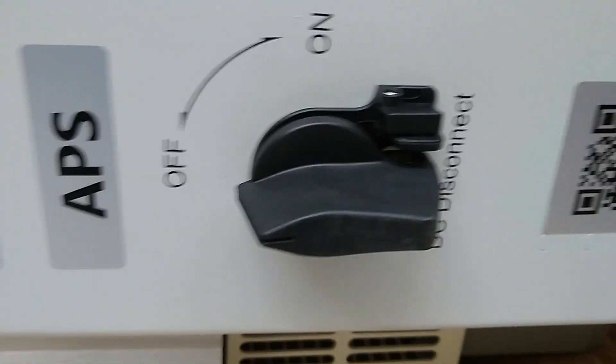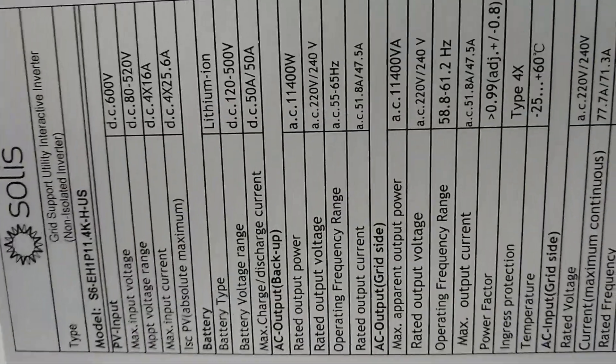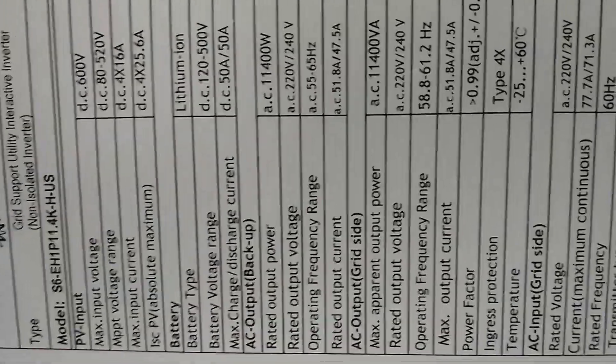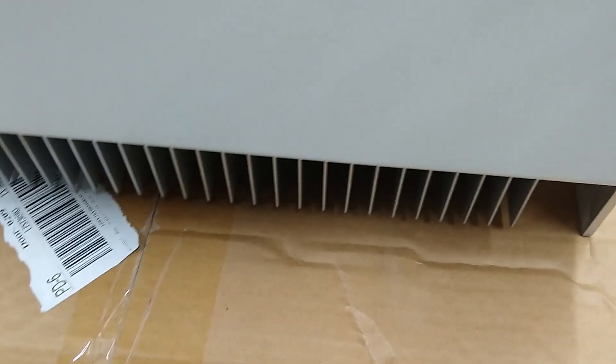Looks like it arrived in good shape. It was packed pretty good. We've got the DC disconnect over here. There's the specs on it. Big heat sink on there. Alright guys, that should do her. I'll catch you all later.